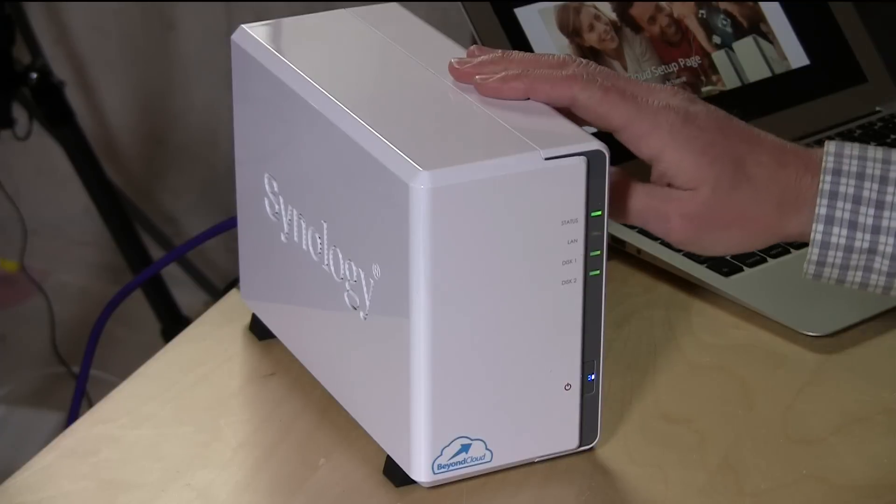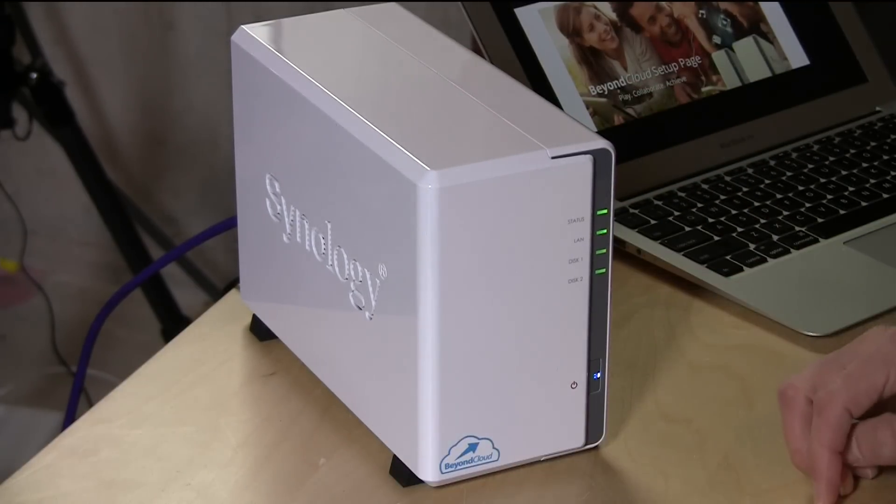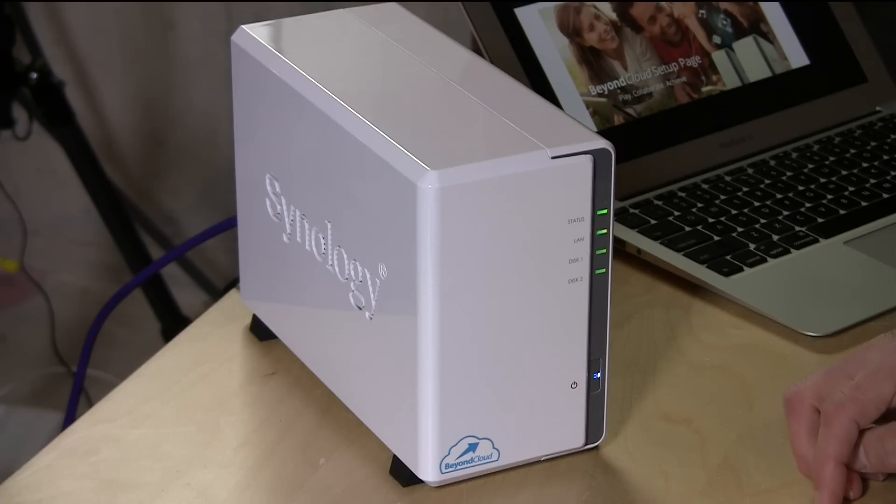Hey everybody, it's Lon Seidman and we're checking out a new network attached storage device from Synology today. This one's called the Beyond Cloud Mirror and it is a two-drive NAS. It's got two three-terabyte hard drives installed from Seagate. There's also a version available in a single drive configuration in two different storage configurations.